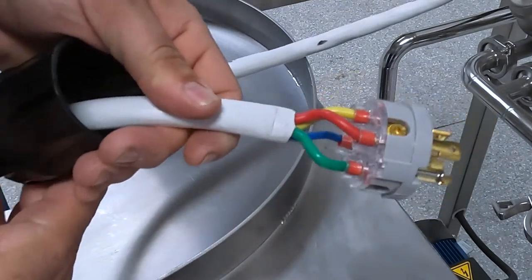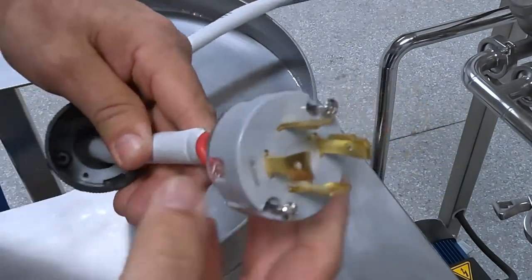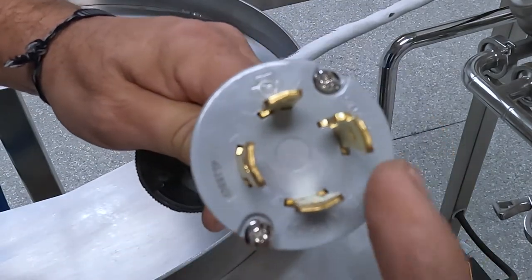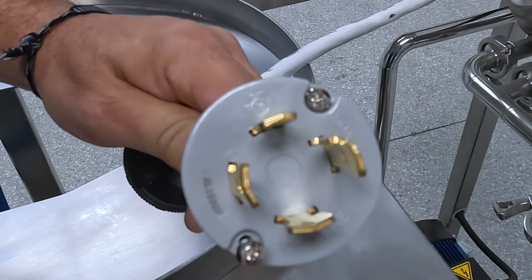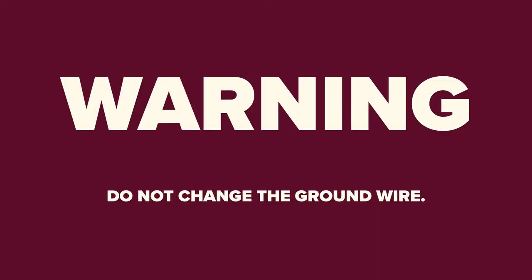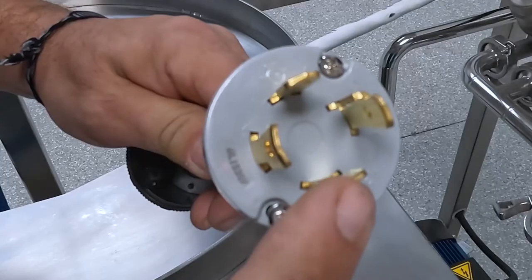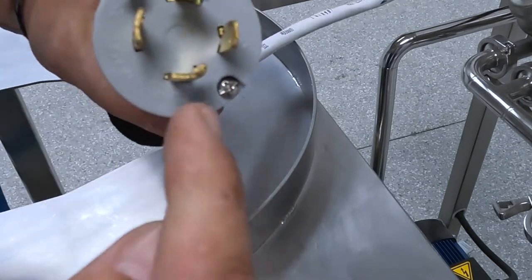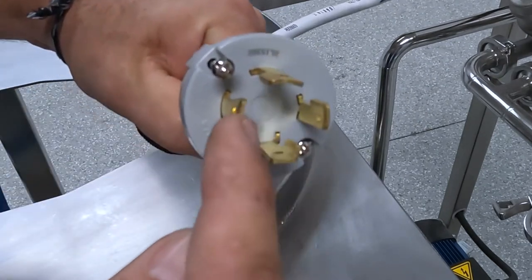Once the plug cover is slid down and the wires are exposed, look at the top of the plug. You will see four prongs. The L-shaped prong is known as the leg — this is your ground wire. Do not change this wire. The other three prongs are your live wires. Change any two of those three live wires to reverse the polarity.